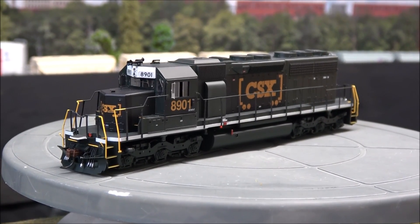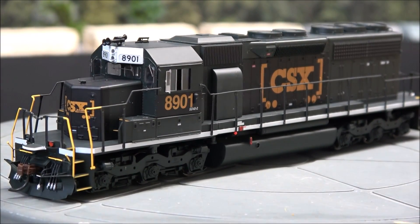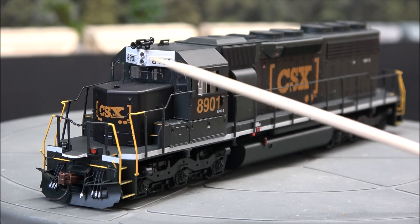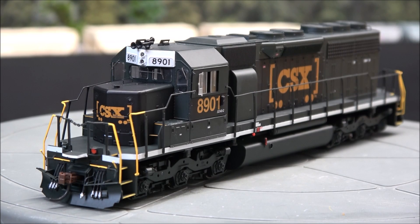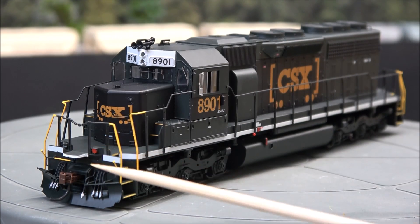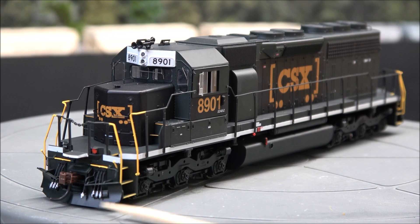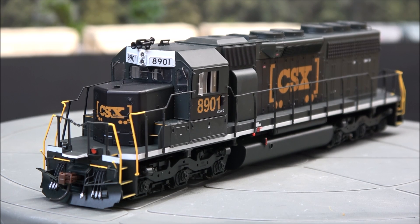Let's zoom in a little bit further and look at the front. With the nose lighting equipped up top, you have separately applied detailed parts such as the antennas and horns. There's a sand filler hatch, MU stand, McHenry coupler — which is a plastic coupler — accessory hoses with silver-tipped ends going through the snowplow opening.